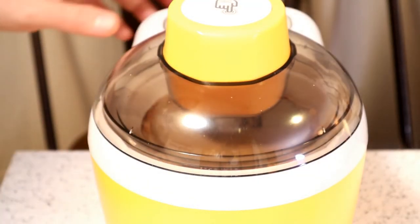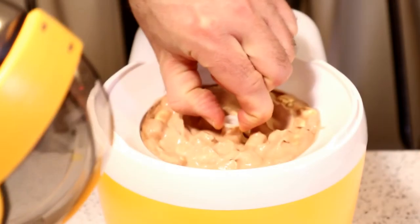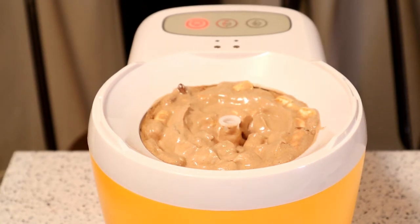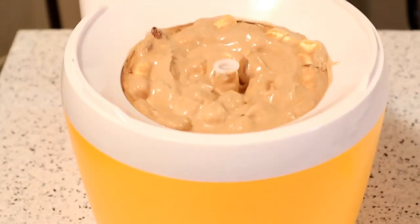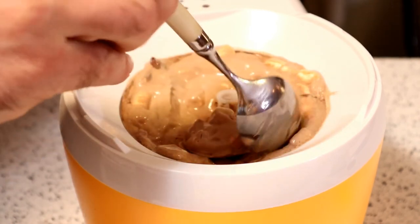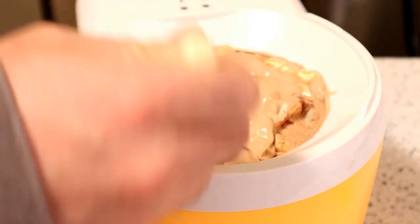Alright, so it just started beeping — I believe that's because it can't spin anymore. Looks like it's ready, it's flashing. So here we go — stop. Let's open it up and see what's inside. So the spatula — let's just leave it in there. It's ready to go, check that out. Look at that, that looks pretty good. Let me show you the consistency. It's soft, but definitely ready to put in the freezer — unload it into a container, put it in the freezer, something like that.